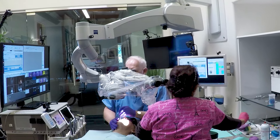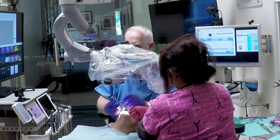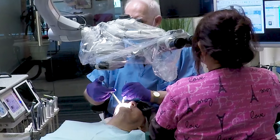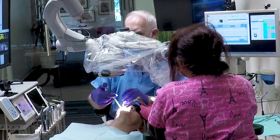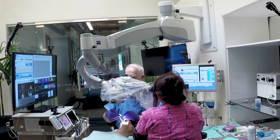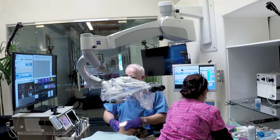Now that we're both ready, I'm ready to give anesthesia here on this patient. You can see I'm giving anesthesia here, and Joy is suctioning while I am giving anesthesia. It makes it much nicer for the patient so that all of that saliva is removed. Now I'm getting ready to give a palatal anesthesia.